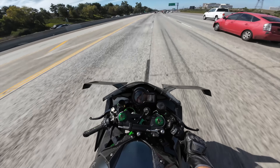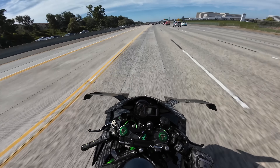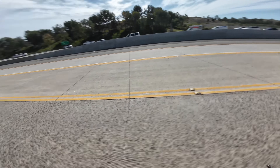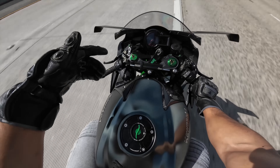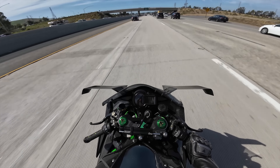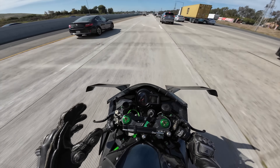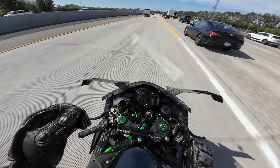The current radiator guard I have is from Cox Racing, which is alright, but I feel like the EvoTech looks more durable and higher quality. I have them on most of my bikes. The only other bike I have the Cox radiator guard on is the M1000RR. But I'm not really a big fan of the edges — the edges are too thick on the Cox Racing, it's not as symmetrical, and the mesh itself feels a little more flimsy.